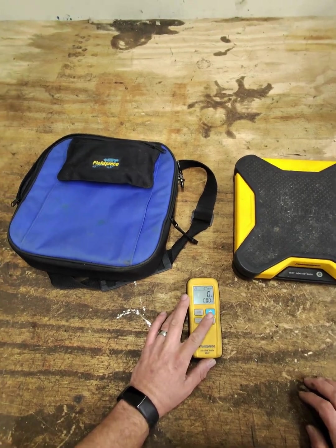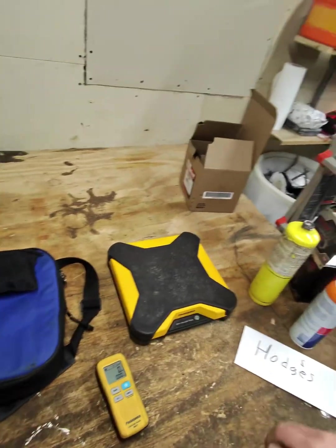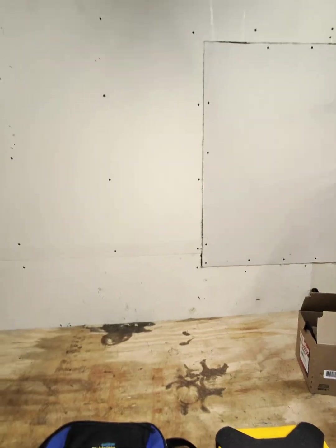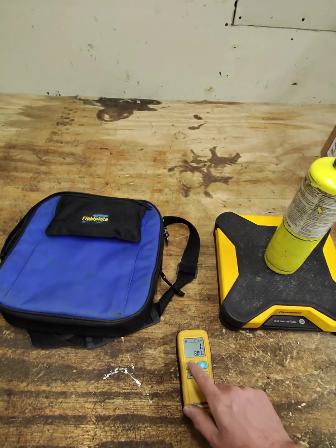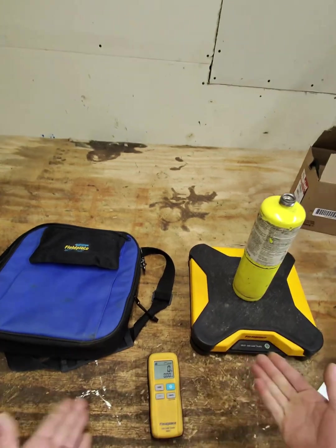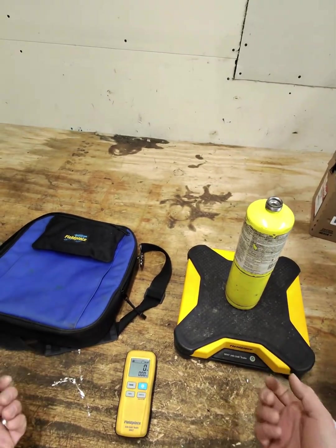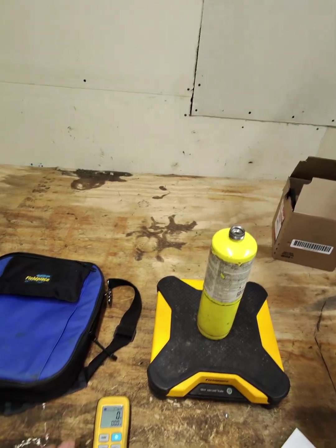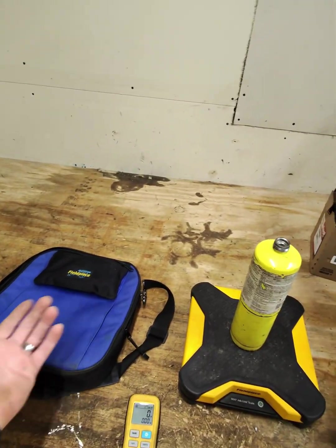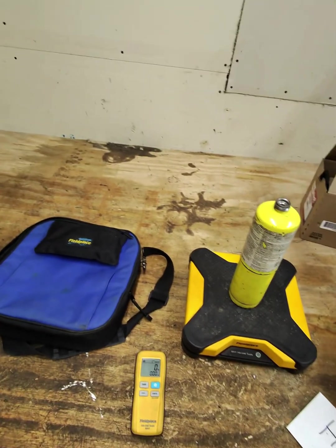So that's pounds, ounces right there. I want it on pounds and ounces. Basically, whenever you put your refrigerant on there you can tare it, and then whenever you start to let the refrigerant in, it'll start to tell you how many pounds and how many ounces you put in at a time. It's basically like a normal scale.